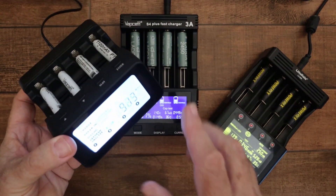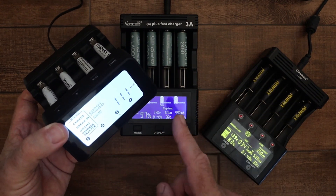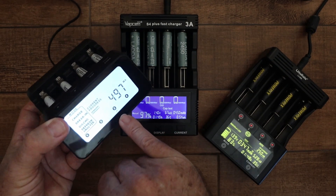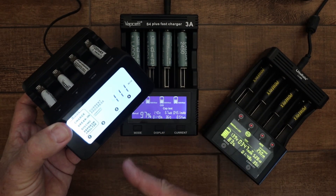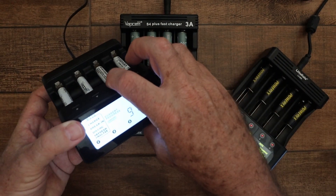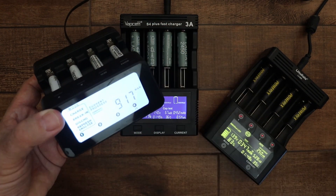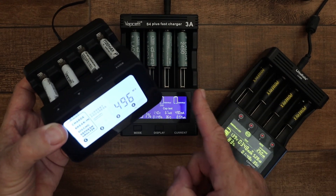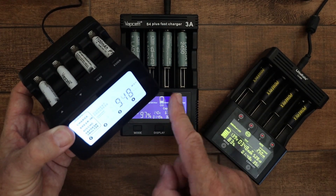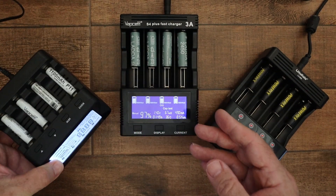In terms of information, the PowerX doesn't show you too much. The display shows information for one slot at a time, indicated by a small arrow on the bottom, and it cycles through automatically. If you want to go to another slot, just press the slot button to move through slots 1, 2, 3, and 4. It shows you the capacity in milliamp hours, the current being applied in milliamps, the amount of time the function has been running, and the voltage in volts — but that's all, not very much.